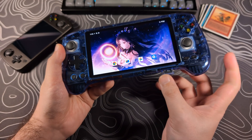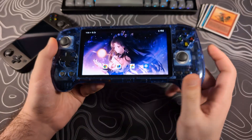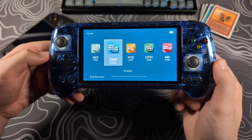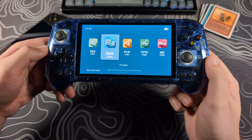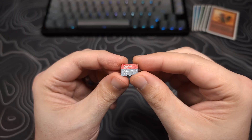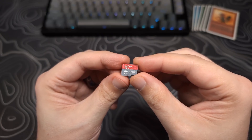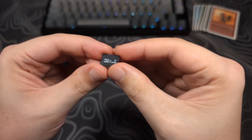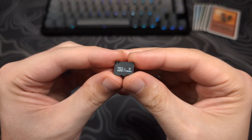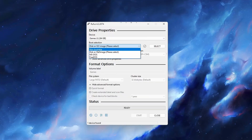This front-end was made to work with the stock SD card that can come with an Anbernic device, and when used with one, it requires almost no setup. But it can still work with non-stock SD cards with a little extra setup. Let's go over how to set up a non-stock SD card for use with the Anbernic front-end. If you do plan on using the stock SD card, you can skip to the next section. First, we need to format it.